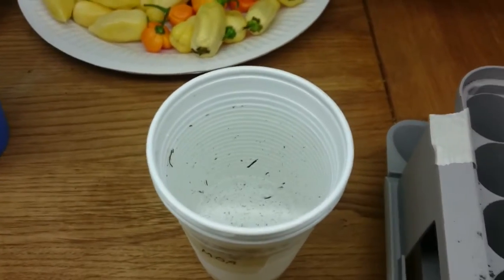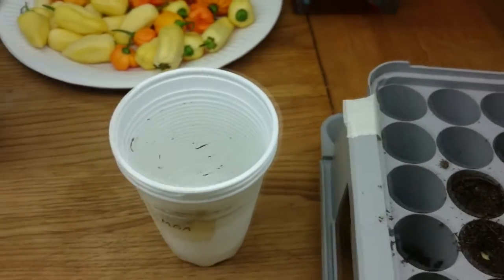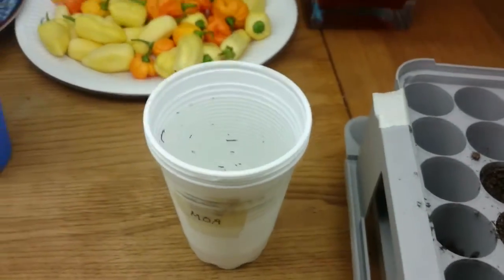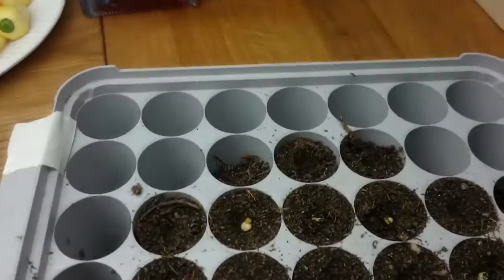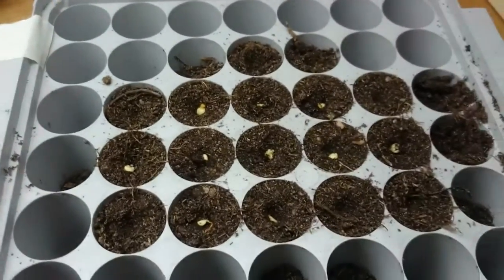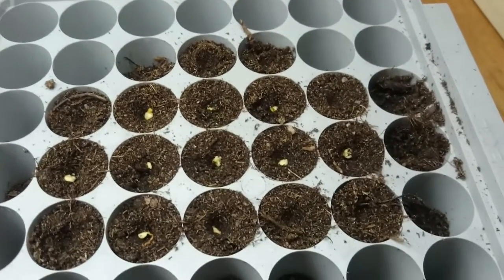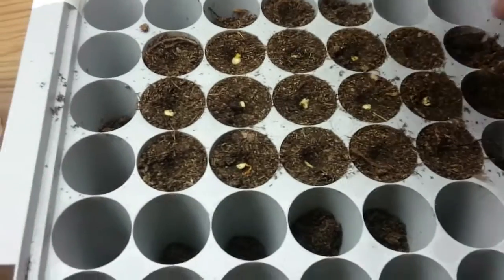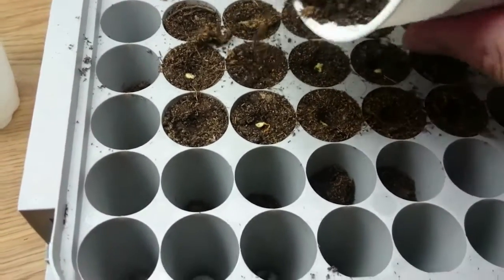A tip: don't throw away the water, because potassium nitrate can also be used as a fertilizer. So I will use it to moisten these plugs.